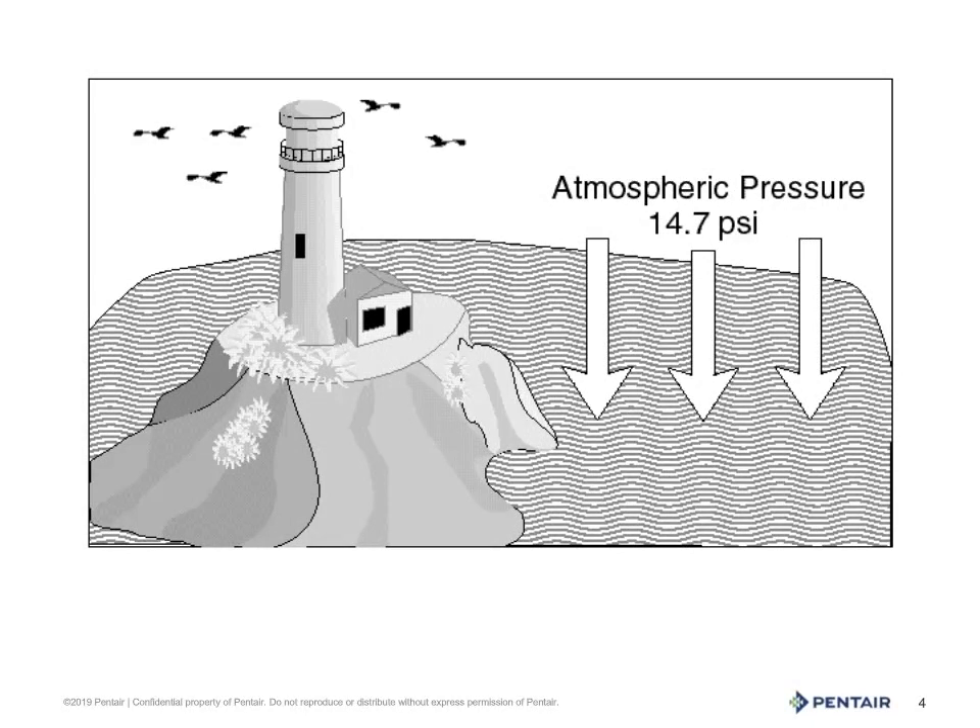Once back on terra firma at Cape Kennedy, our astronaut friend returns us the gauge, and we travel to sea level. The gauge would then read 14.7 psi.